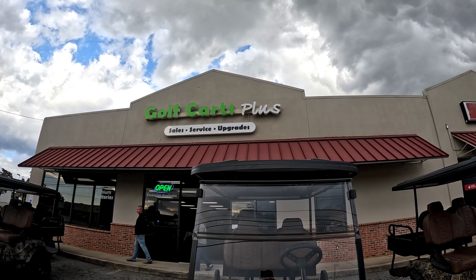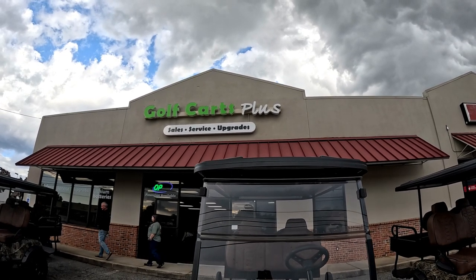We're getting ready to hit the road — see y'all soon! We made it, thank God. That was a long drive. We hit rain, we hit hail, we hit everything you can think of, plus some traffic. But we finally made it. We're gonna go check out this place. Golf Carts Plus here in Spartanburg, South Carolina — cannot wait.